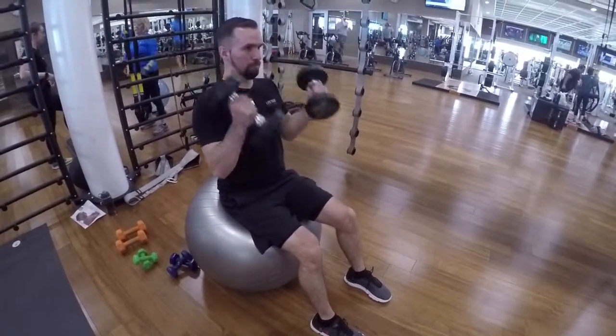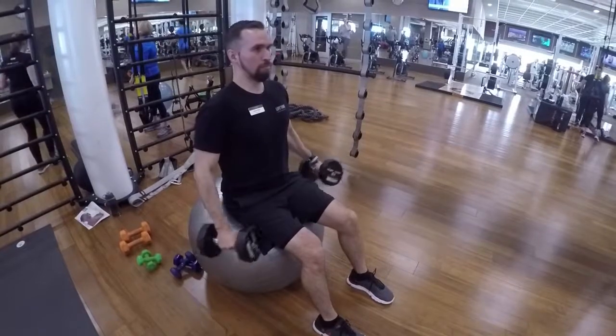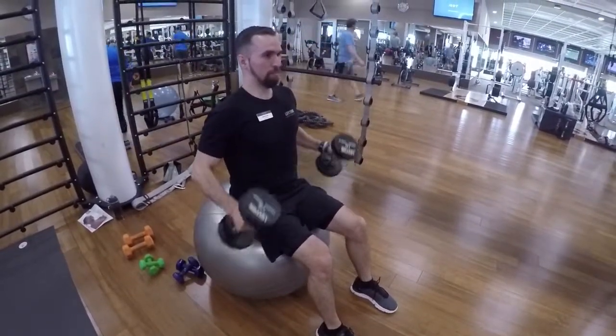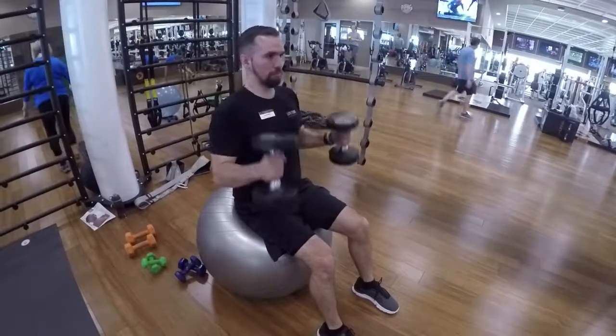Dumbbell curls. Twist the dumbbells on the way up and twist them on the way down to fully work out the bicep on this exercise.